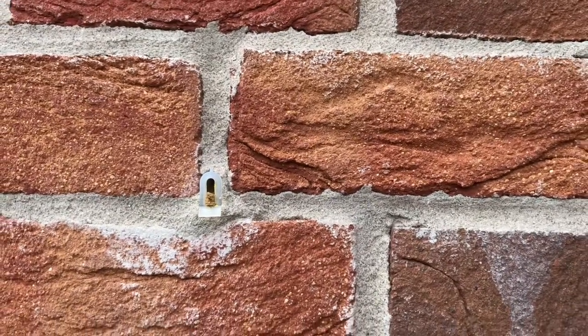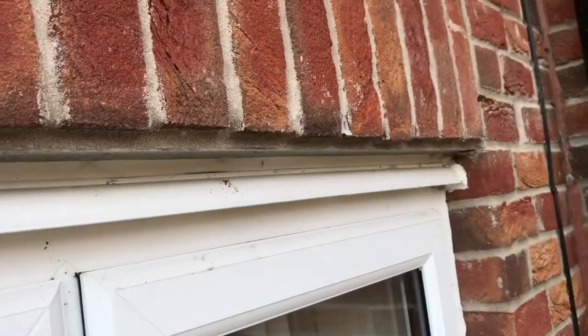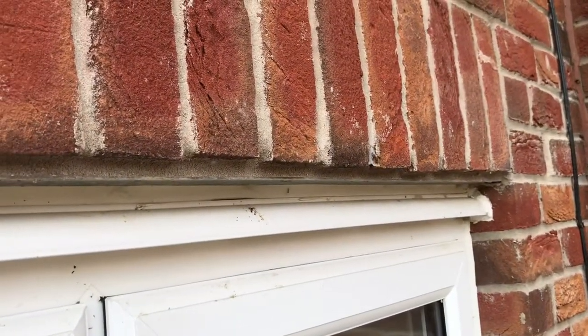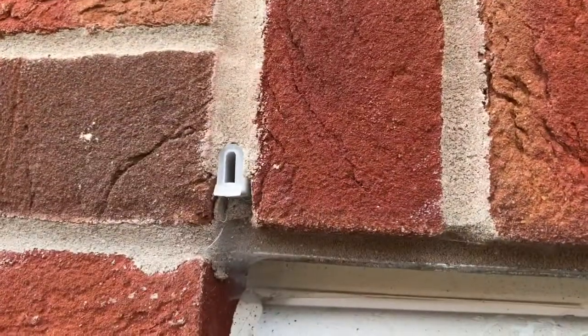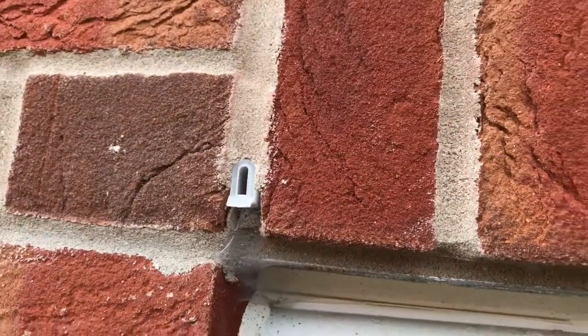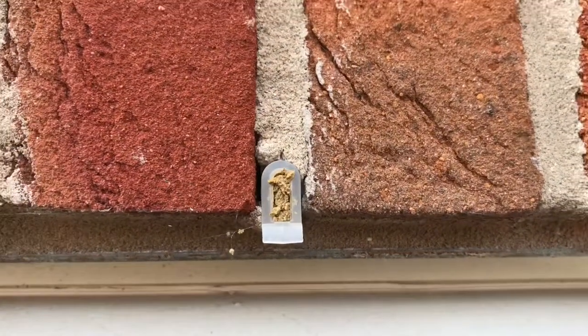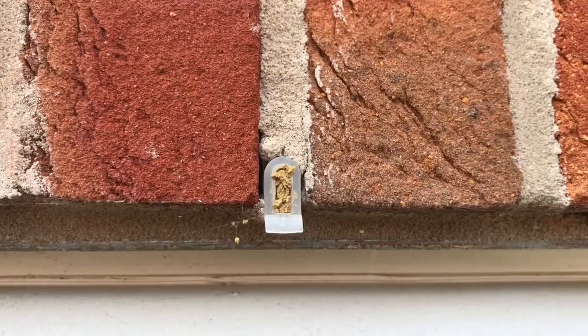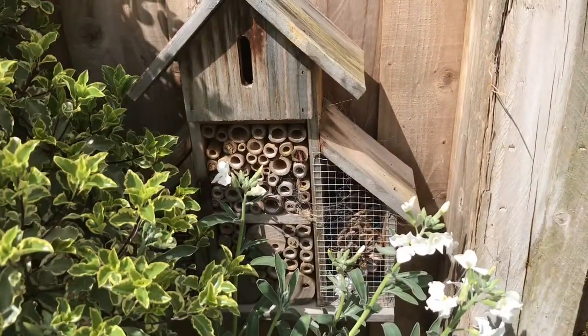Just an interesting bit of wildlife to see — another one there. I've not seen these types of weep holes on a house before, but if we look at this one, this is where they've obviously laid the egg and they've completely plugged the front up with mud. When it develops, it will break its way out.